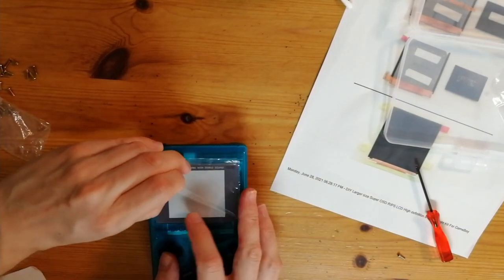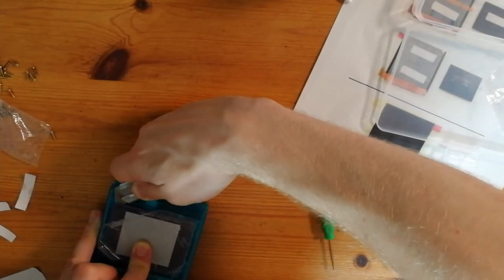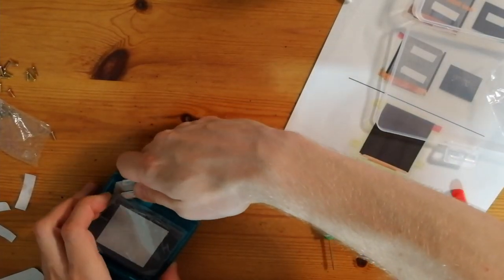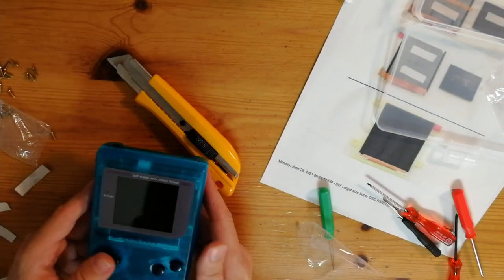The moment of truth. Oh dear. I messed up. Just need to pull up the screen and then remove this layer of paper. There we go.